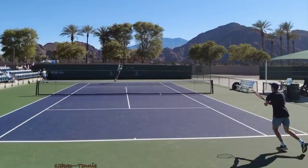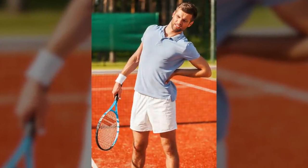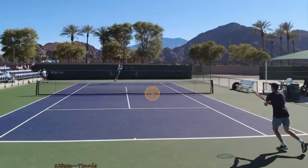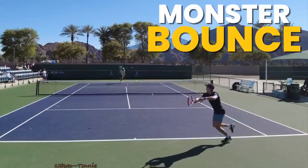I've actually had students come in from other instructors who have broken vertebrae in their back because of their kick-serve toss. So make sure you're not doing that — it's super important. But from here, what we see with Riley is this monster bounce.